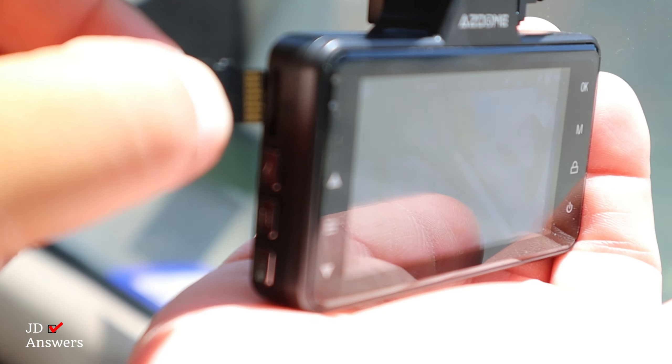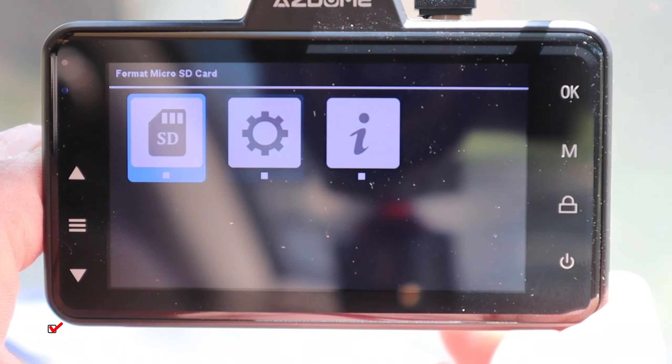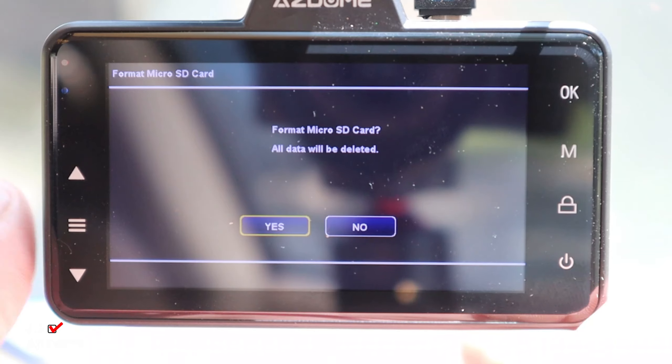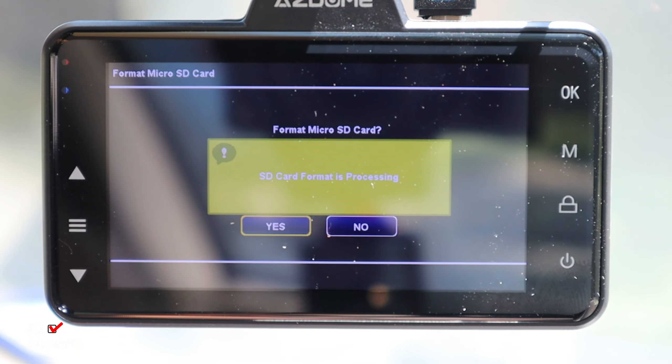The Azzadone dash cam comes with a 64 gigabyte SD card. Just make sure to format this card before you start recording. The maximum SD card is 128 gigabytes, and I'll put a link in the description for the recommended SD card.